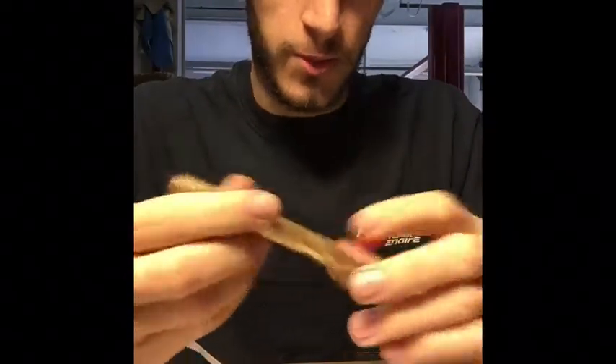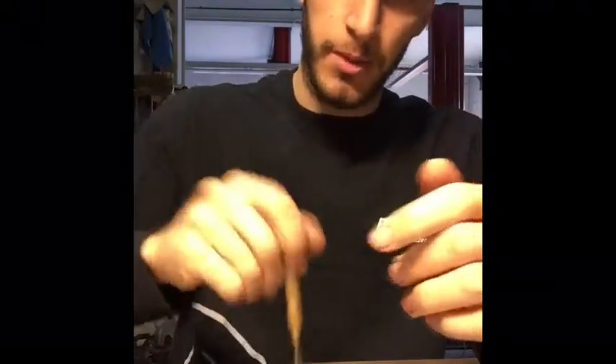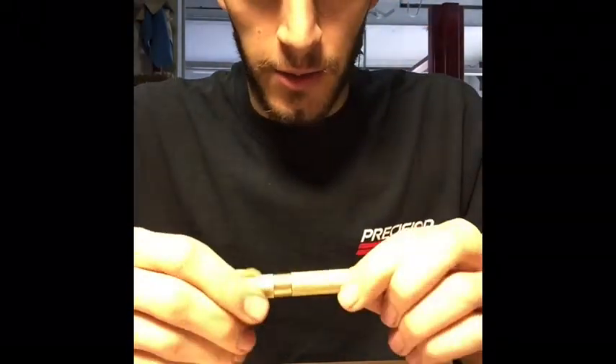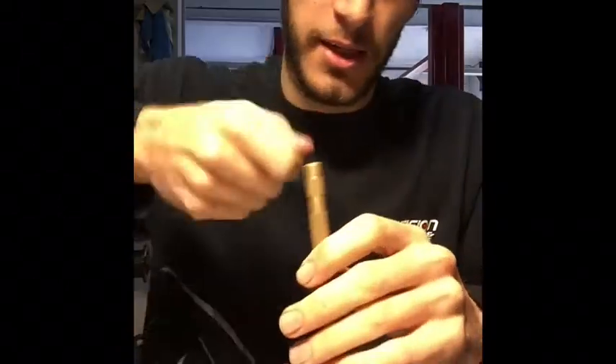Next up is the automatic center punch. You could use one with a hammer, but I like this one better because it's quicker and one-handed. I can knock out 15 to 20 center punches ready for drilling quickly, instead of taking a hammer and lining everything up each time.